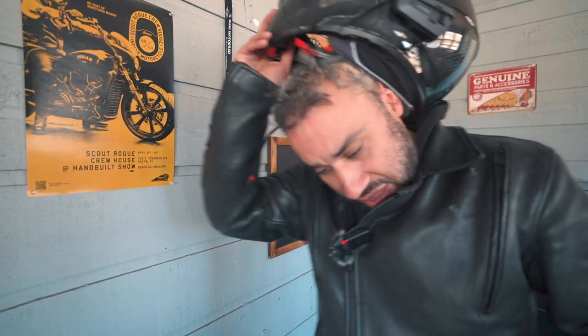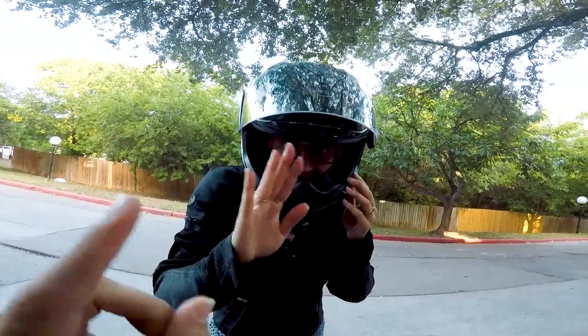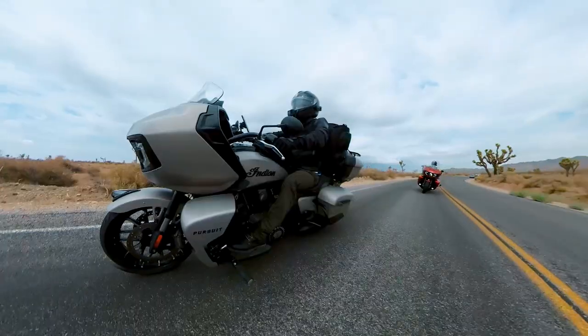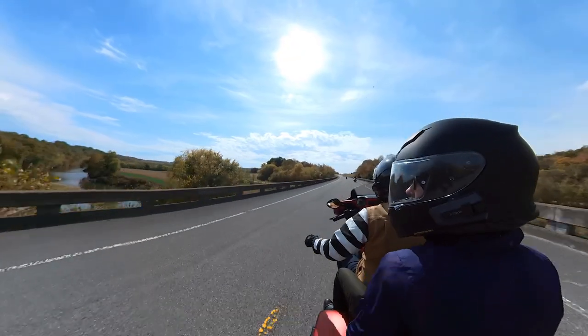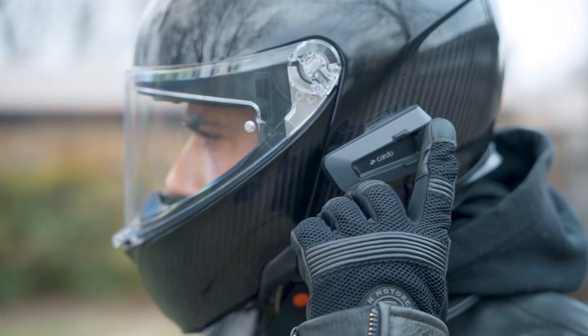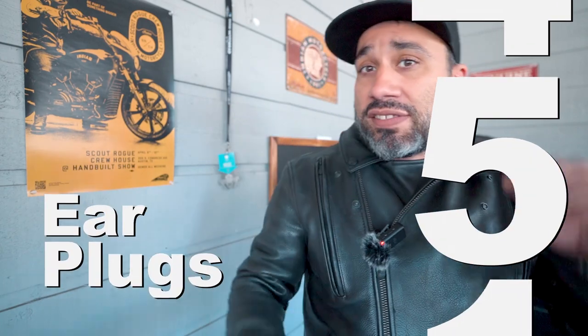Number four: a Bluetooth comms unit. For the first few months of riding with my wife, we didn't have any Bluetooth communication. Once we got these cheap ones from Amazon, we realized how much we were missing out — they weren't the best but they got the job done. Now if you're trying to communicate with a buddy on another bike, that's not gonna work, which is why we went ahead and upgraded to Cardo. These are top of the line and the price reflects it, but it is one hundred percent worth it. I've been paired with at least six people at the same time with no issues. It's waterproof, comes with JBL speakers, and features automatic volume adjustment based on environmental noise, voice recognition, and probably my favorite feature — air mount.